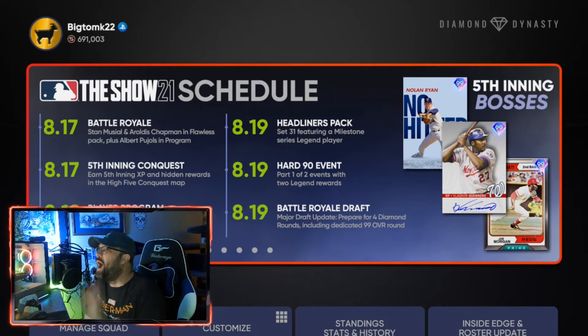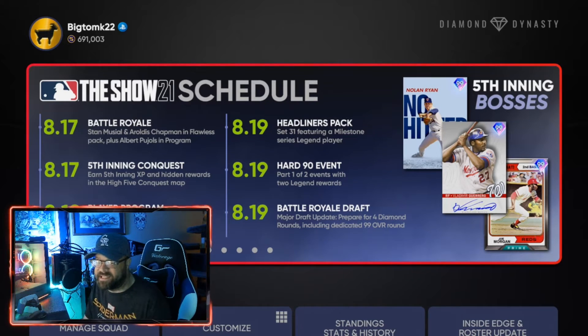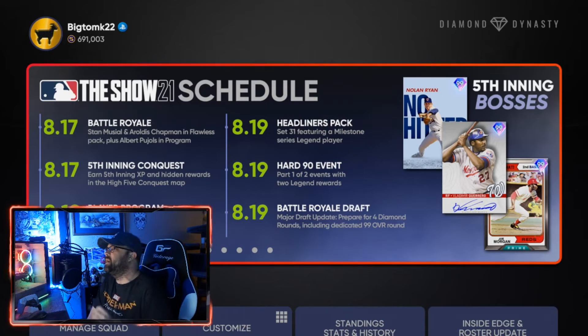A lot of people are upset about the rewards for this event, but it's a great place to work on other things — keep that in mind. The minimum player overall is a 60, the max player is a 99, so you can use any player at all. The max team overall is a 90.